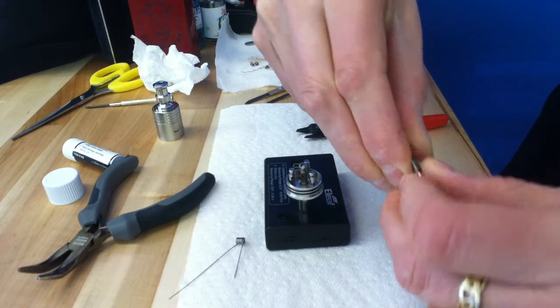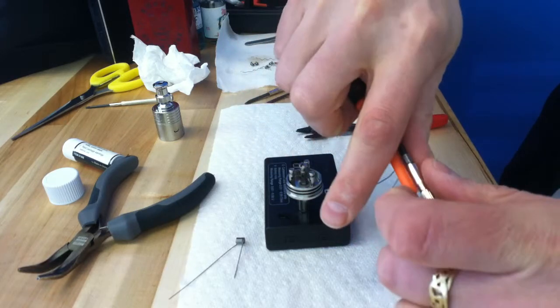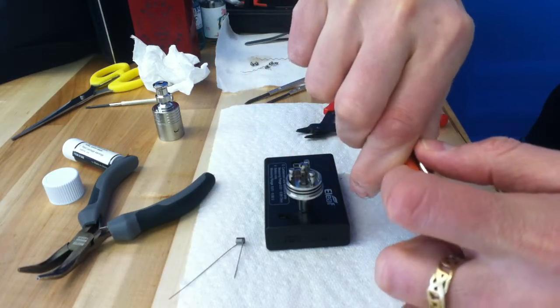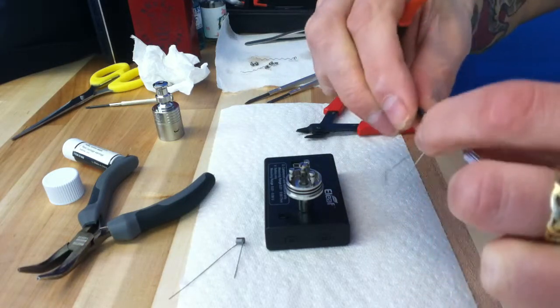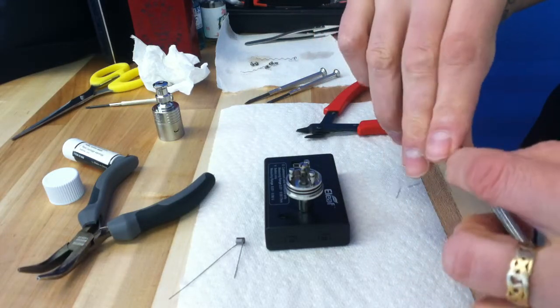I'm just shaping these coil legs, that's all. Putting a little bit of a hint of a bend. Just training that leg which direction I want it to go — that's all.